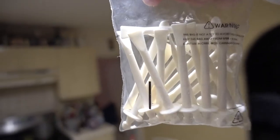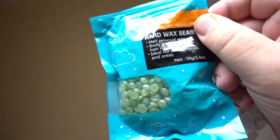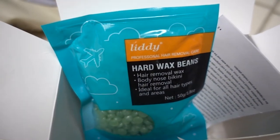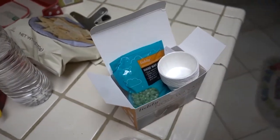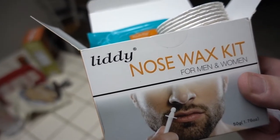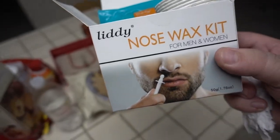The kit comes with about 20 of these things. I imagine this pack of beads could last you weeks, maybe months if you do it every week or every two weeks — might even last you an entire year. It comes with about 10 cups, so typically this kit should last you 10 uses. On each nostril that's like five uses. You're not going to do this every week — probably once a month.